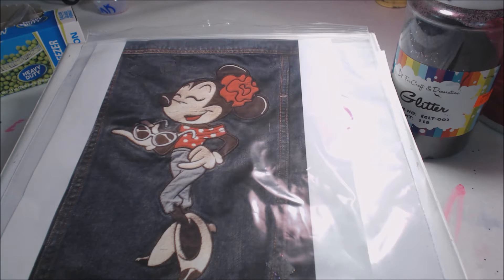You can make a transfer out of anything. This happens to be a picture of a jacket that I saw at Disney World. I use transfers to make my letters as well.